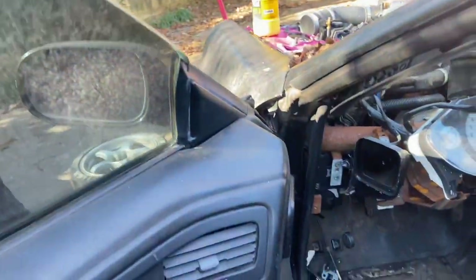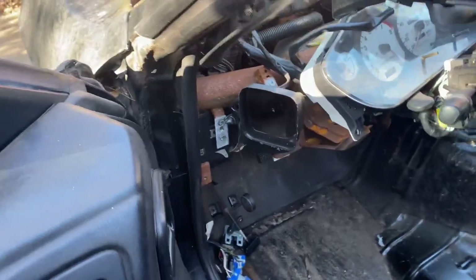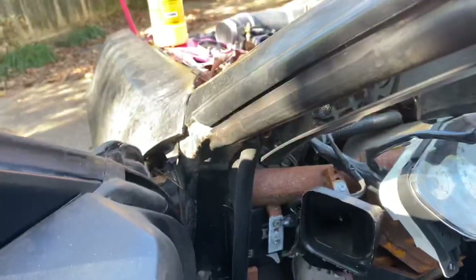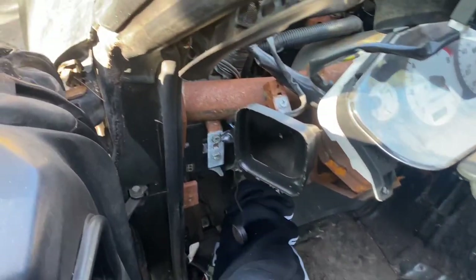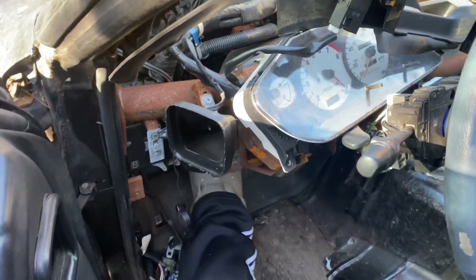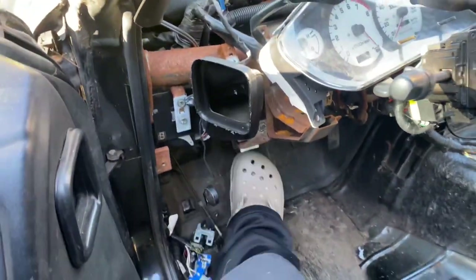So you got to pump it — pump it like three times and on the fourth time hold it down. And don't let it off until I tell you. I got you. One, two, three, four. Holding. Okay, let it off again.